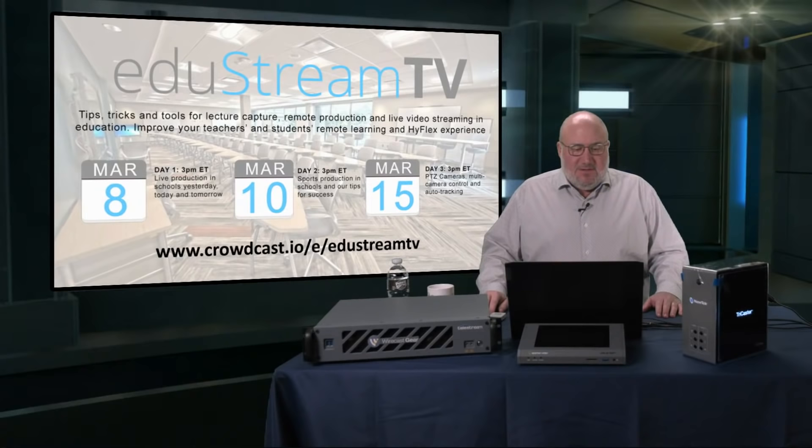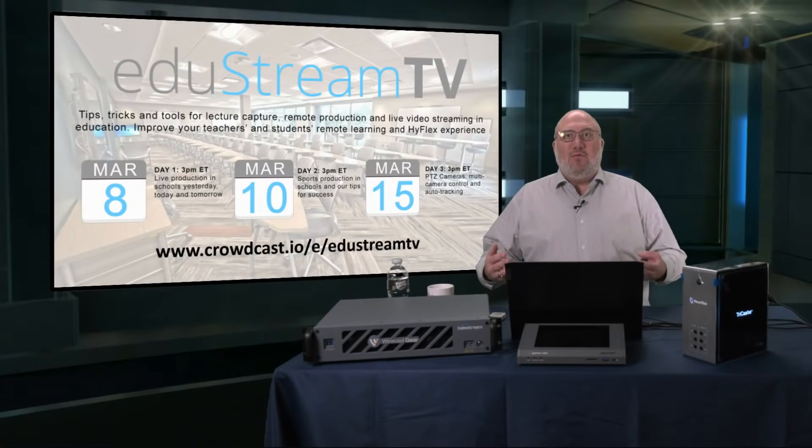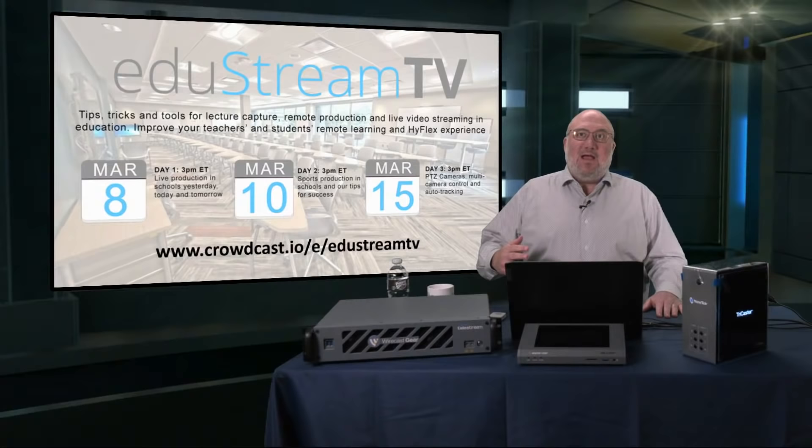Today we're looking at live production in schools — yesterday, today, and tomorrow. On the 10th, we're going to be doing sports production in schools and our tips to success. On the 15th, PTZ cameras, multi-camera control, and auto-tracking. It's a three-day, three-part series. You sign up at crowdcast.io/e/EduStream and get access to all the shows, plus interactivity offered there.